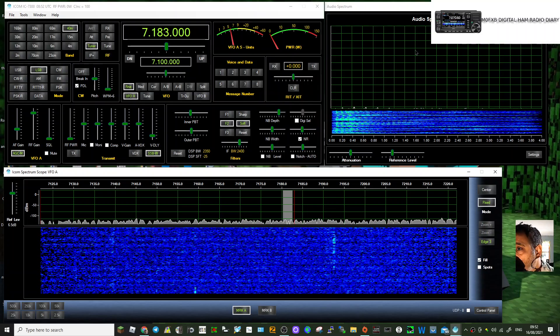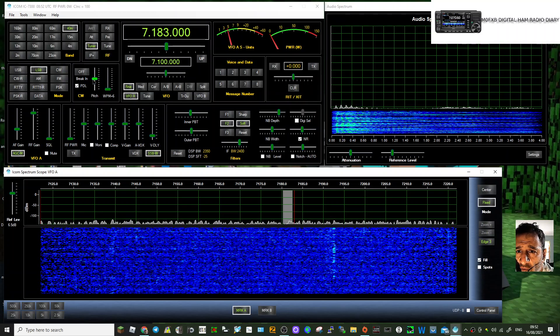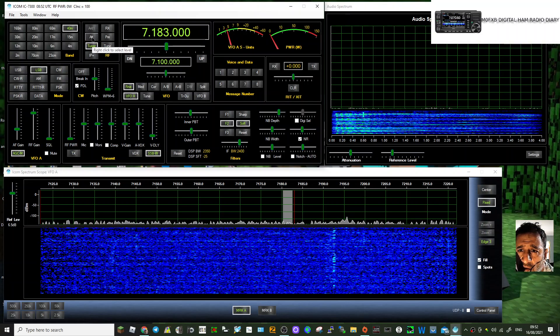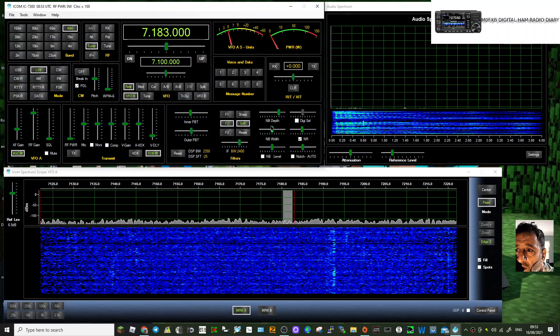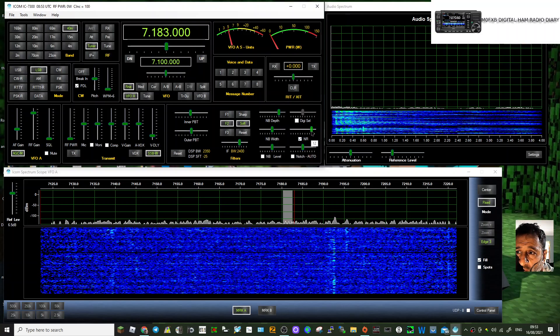You've got a tuner here — it is tuning in the background. You can attenuate the RX, and then there's NR noise reduction here which works fine — I can hear that working in the background.